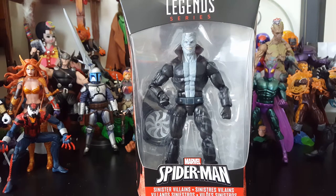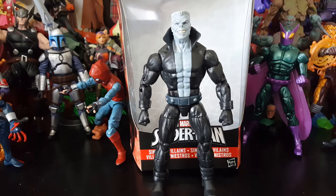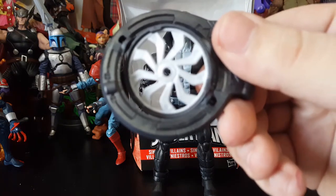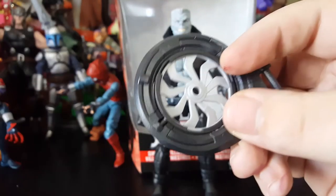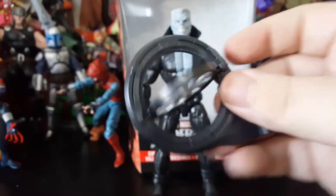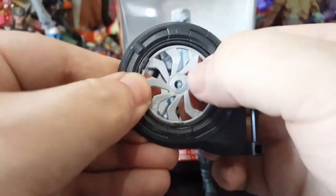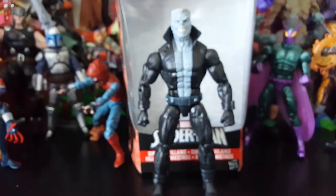Let's go ahead and get this bad boy out of the package. There we got Tombstone out of the package, looking fresh as heck. He comes with no accessories except for the Build-A-Figure piece, and this is the same Build-A-Figure piece — just the opposite side — like the Beetle came with. If you've seen that review, same thing: the blade can actually rotate. But yeah, another part of the Build-A-Figure.